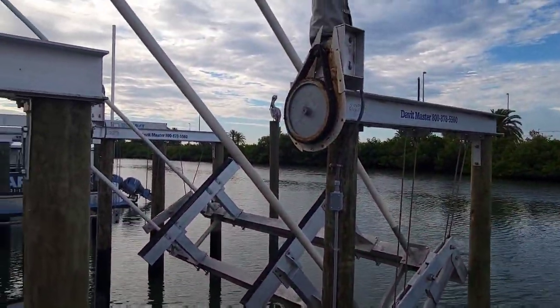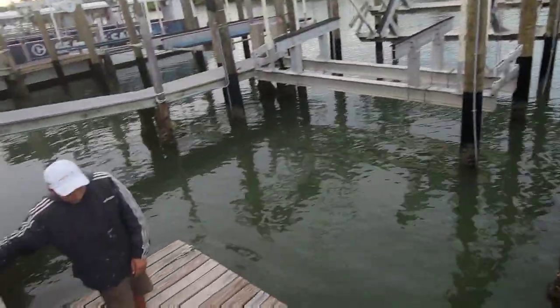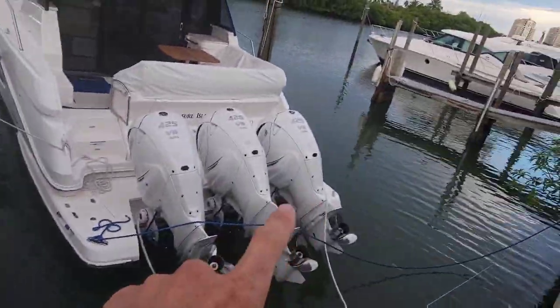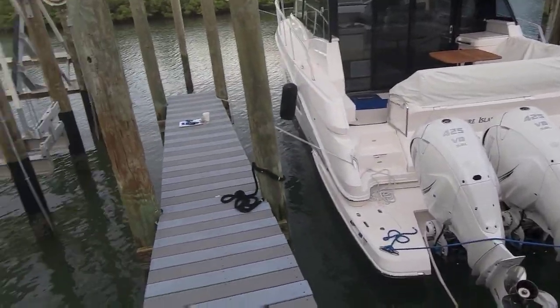Welcome everybody. Today we're venturing back to our 42 from the last episode - we got one more thing to do to it. Here's our 42. We got Devin here on the raft; he's gonna push this raft to the other side so I can put a decal on that side. We'll tie off to it so I can stand on the side of the boat.